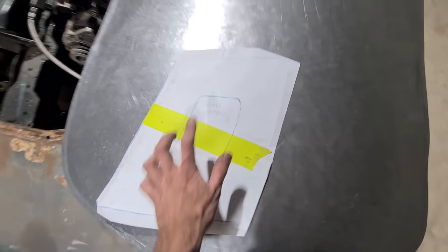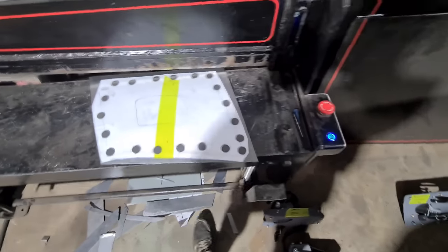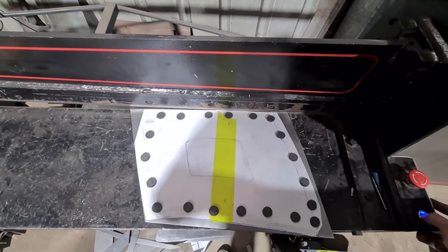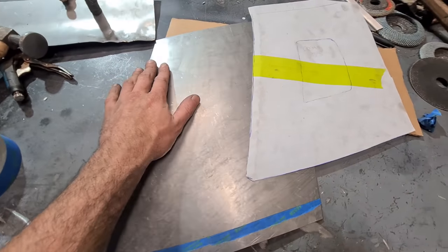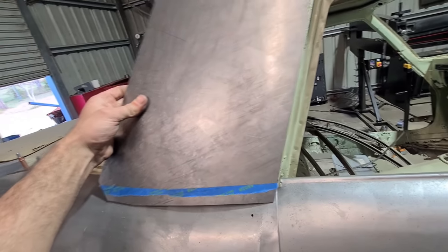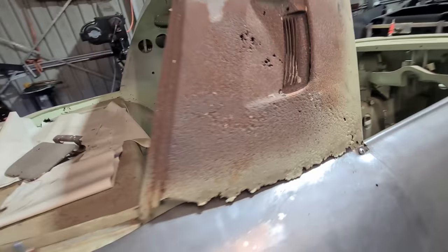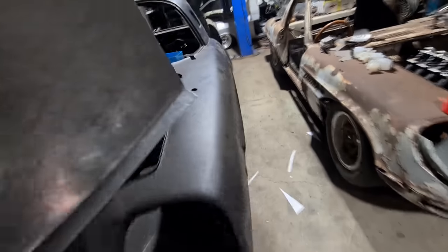I've just laid it over the top and I'm trimming it down to suit on my little hydraulic converted guillotine that I made. It's already got a bit of shape in it, so I'm just going to tip that lower flange in now so I can actually hold it up against the car — it'll obviously fail unless I tip that first.